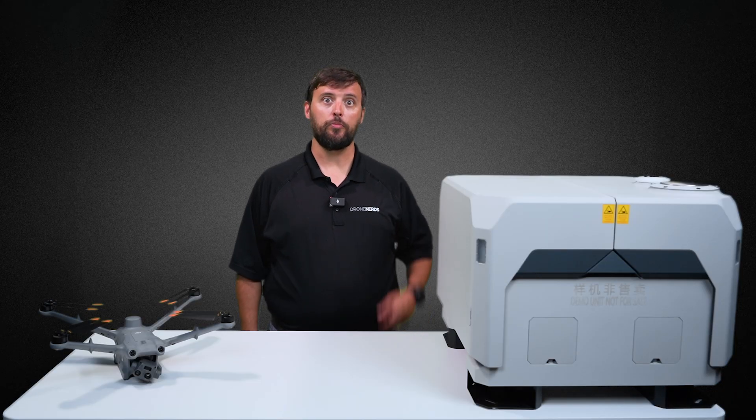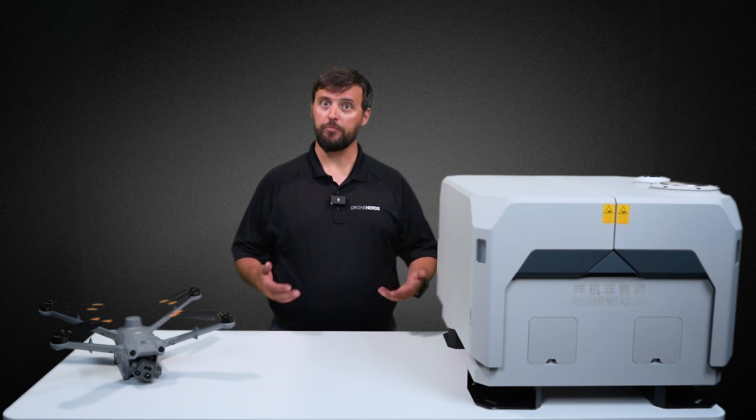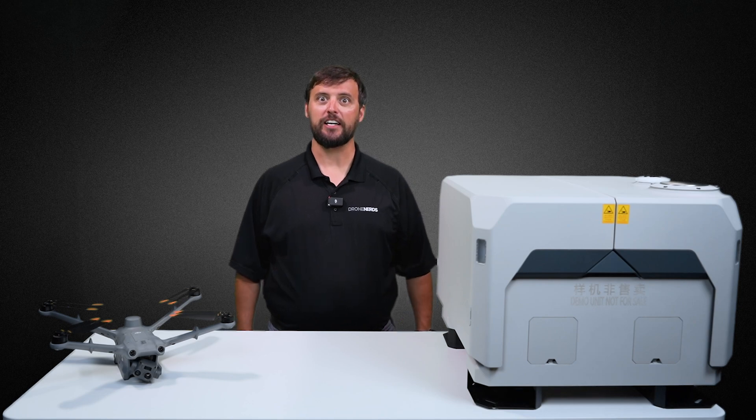Next you'll notice the way that it opens up is totally redesigned as well, moving away from the articulating top covers to a simple, less moving parts hinge system. Let's open it up and see the drone docking compartment.